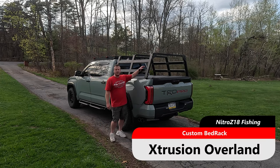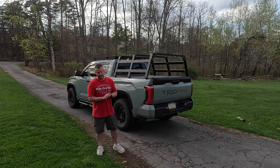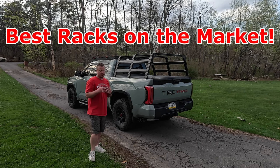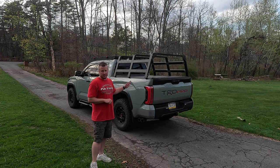What's up guys, welcome back. We have a brand new addition to the TRD Pro and I could not be happier with this bed rack. I'm so excited to share this video with you and to announce we have a new partner here on the channel. Extrusion Overland is the maker of this bed rack and they are the latest addition to the partnerships we have here on the channel. I want to give them a huge shout out and thank you.